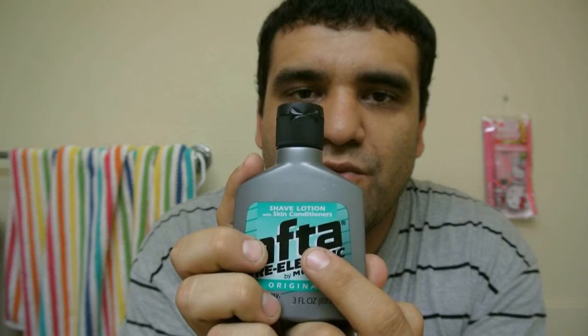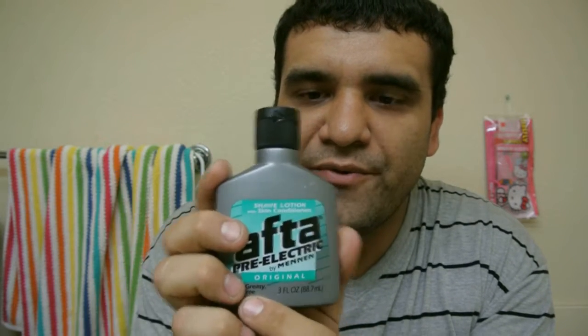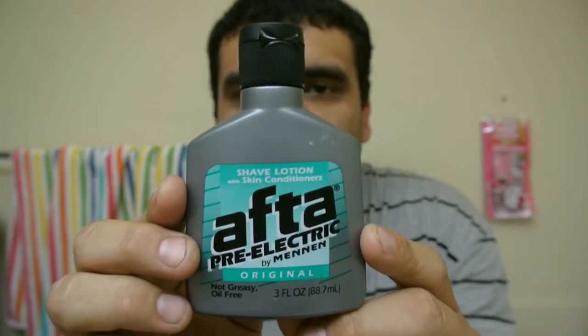After Pre-Electric by Mennen, the original. Hi, how you doing? After is a shave lotion with skin conditioner. It's original, non-greasy, oil-free. It's called After Pre-Electric by Mennen. You can get these at Walmart for three or four dollars — a small little bottle.